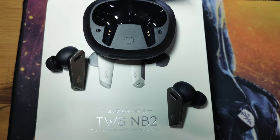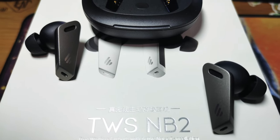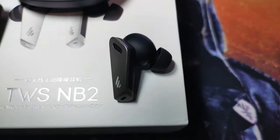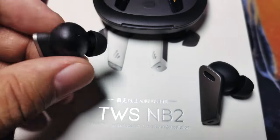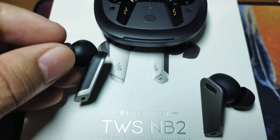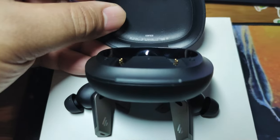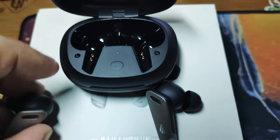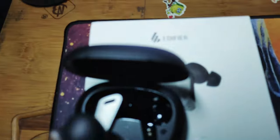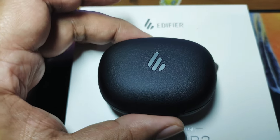The Edifier TWS NB2 features a 10 millimeter composite dynamic driver unit and Bluetooth 5.0 with low-latency game mode. It claims about 7 hours of continuous play plus 18 hours from the charging case with ANC on. With ANC off, you get 9 hours of active playback plus 23 hours from the case. The device is also IP54 rated, meaning it's water and dust resistant — great for the gym.